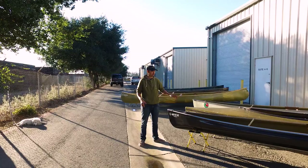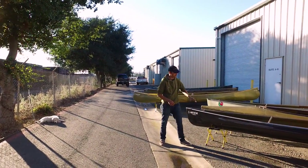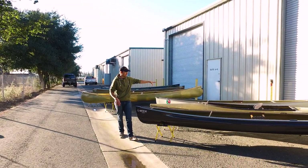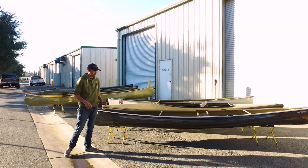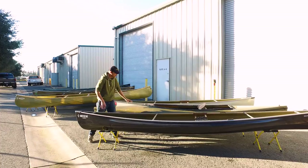What I was going to do with these is show you the three different layups that North Star Canoe uses. Here we have the Black Light, in the middle we have the Star Light, and in the back here we have White Gold. The lightest layup is here in the middle, and it's available on most of the models, called Starlight.